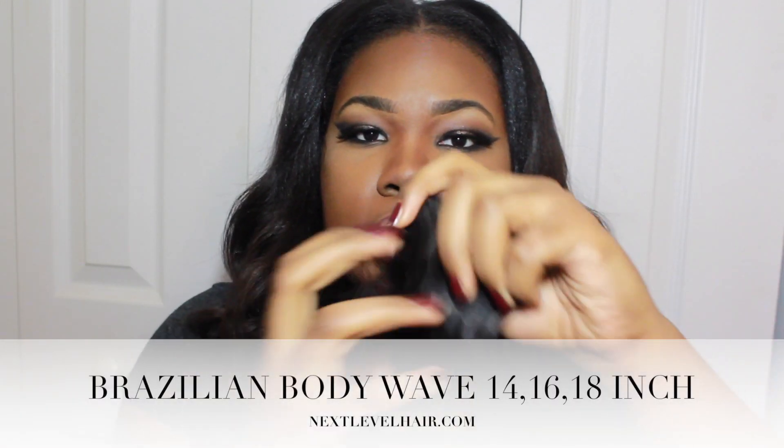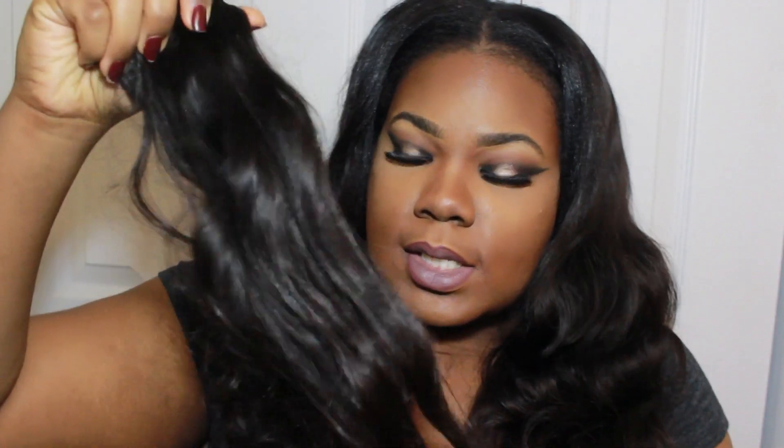As stated earlier I have three bundles — 18, 16, and 14 inch — and I have a lot of the 14 inch left over. Here is its natural texture right here. This is just air dried hair. I wrapped it up into a bun and it had its own curls.